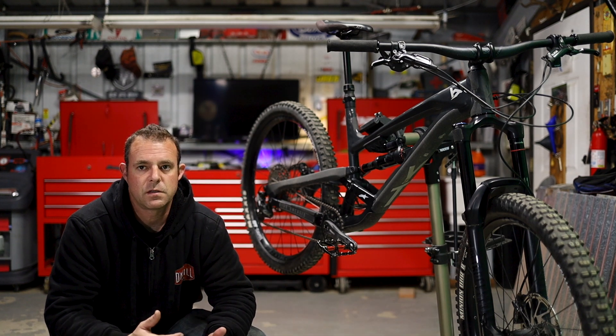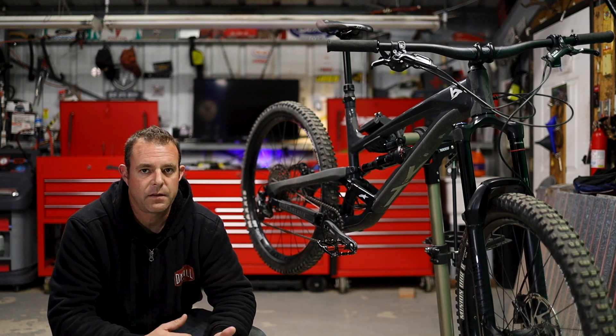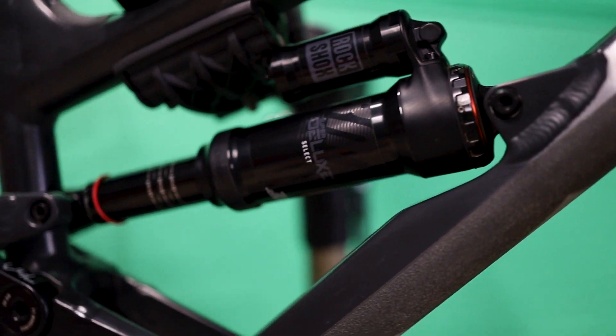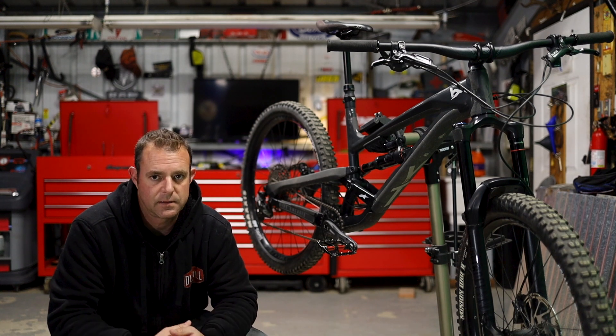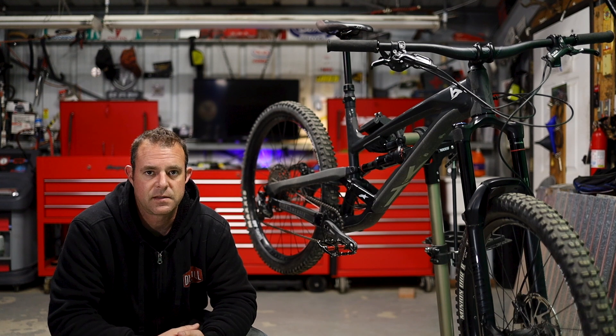My initial failure point with the suspension was thinking I needed to be at 20 to 25% sag. I later found out that the RockShox Yari and the Super Deluxe shock in the back are both Debonair, and Debonair should be sitting at 30% sag, plus or minus 5% depending on your riding style. I also think I spent entirely too much time and energy focusing on what PSI the fork and shock is at.